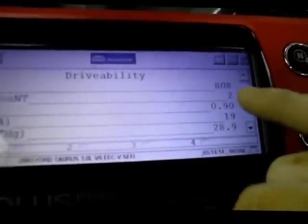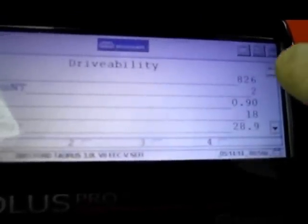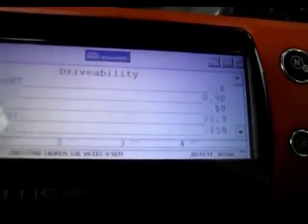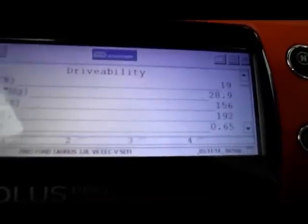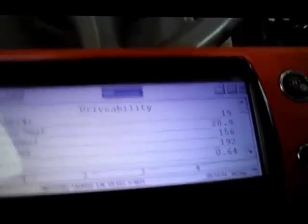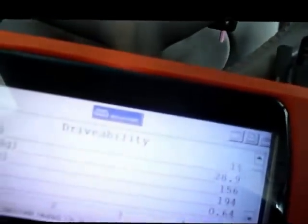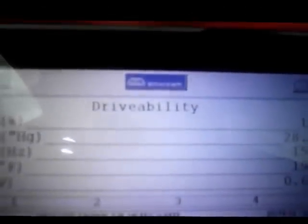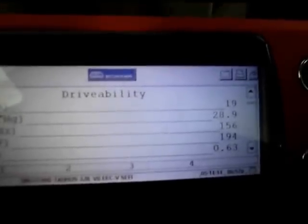The RPMs are looking okay. There are DTCs — codes — in the computer because I had the cooling temperature sensor disconnected before. But the temperature sensor is now in the normal range, 192, and the voltage is correct. Not sure exactly why, but I just figured you guys might want to see this. If you've run into this problem before, drop me a line and let me know. It's kind of strange — I've never seen it before where a bad temperature sensor would cause the car not to run.